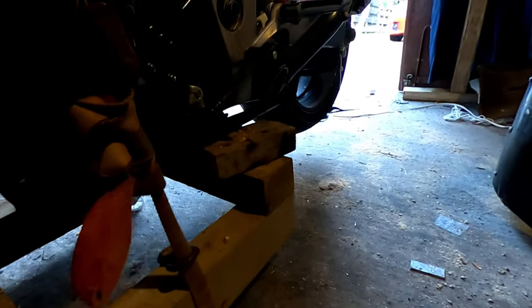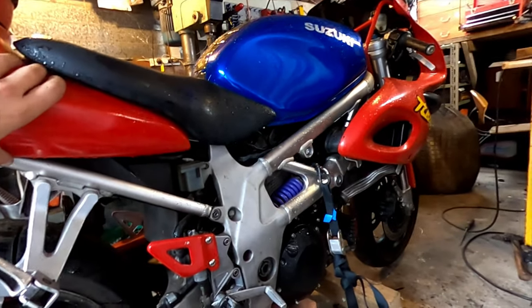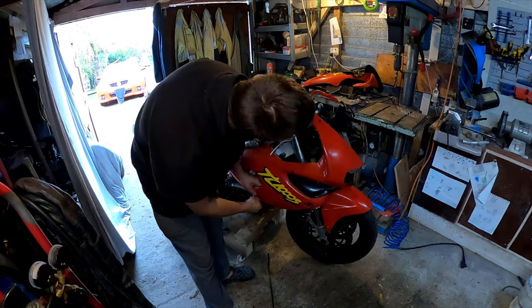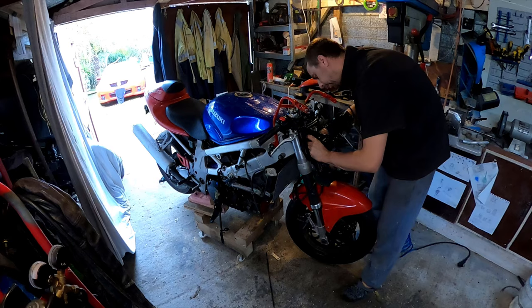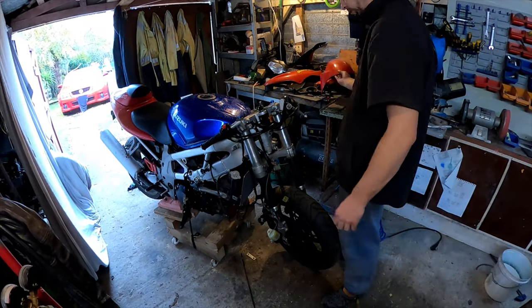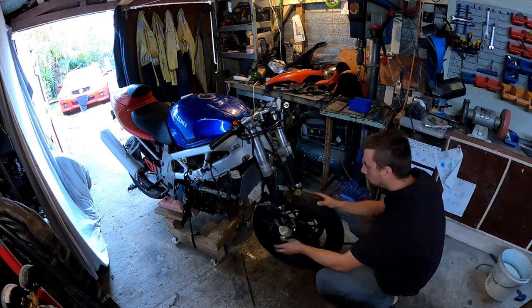That was pretty intense — she almost had me a couple of times. But I've got some straps on now, a block under here, and on this side I've got a couple of blocks under the frame and another strap. She's pretty good now, so I can start taking it apart.